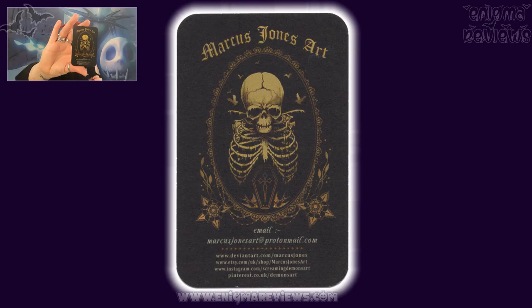He's on Instagram — I don't think he's on Twitter. His links are: DeviantArt at www.deviantart.com/marcusjones, Etsy at www.etsy.com/uk/shop/marcusjonesart, Instagram as www.instagram.com/screamingdemonsart, and he's also on Pinterest. So if you want to go and check out any of his work, you can.